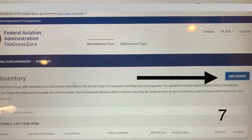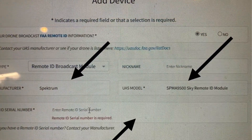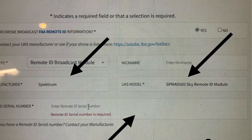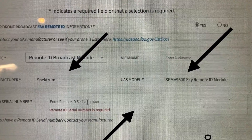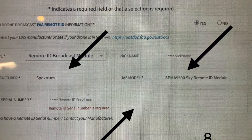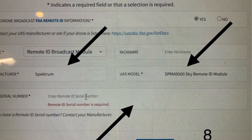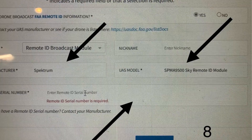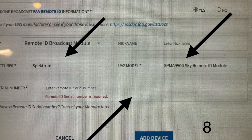On this page, you're going to click 'Add Device.' You need to fill in the boxes: the manufacturer — in this case, Spectrum — the model as stated in the instructions, and then the serial number, which you can find on the side of your module. Please note that if you type it in wrong, it will know and say Error. Apparently all these serial numbers have been registered with the FAA. Sometimes the letter O and the number zero get a little confusing.